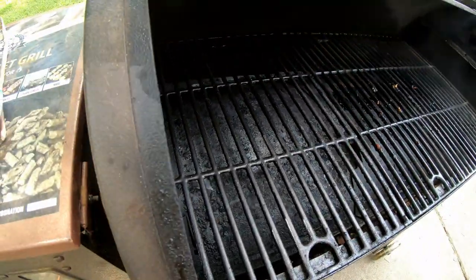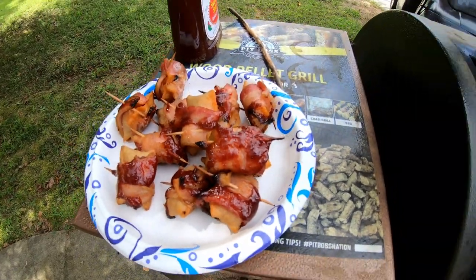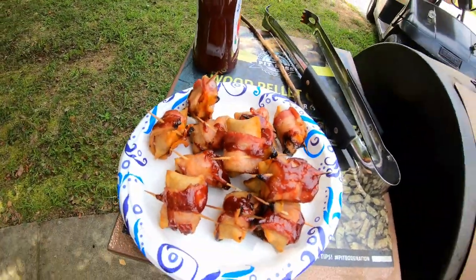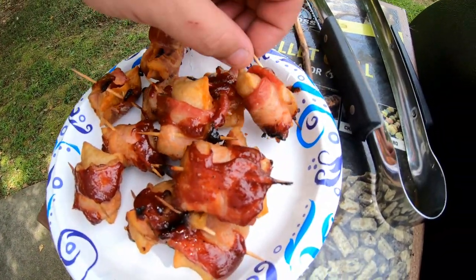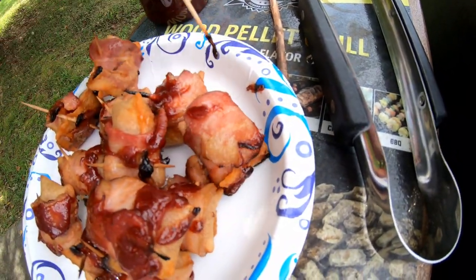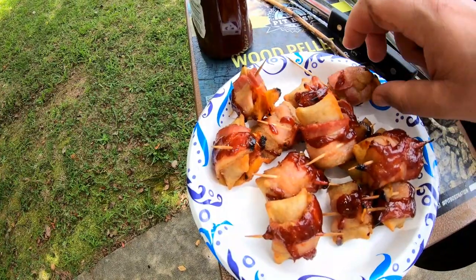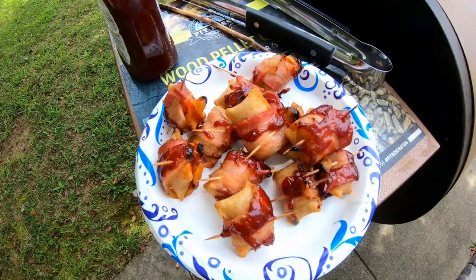Let me get all these off of here. Shut this baby down — ooh, that's hot. Surprise surprise, it's hot — I gotta let it cool down for a minute, then we'll try one.